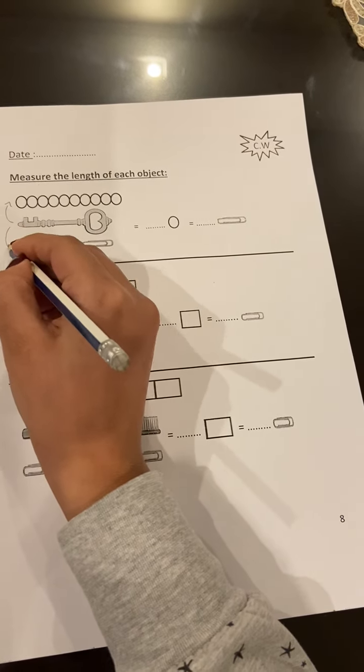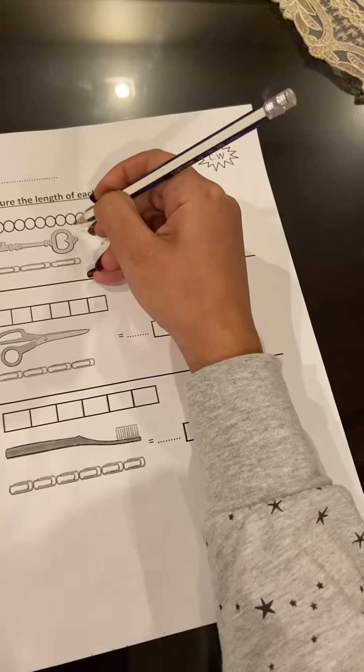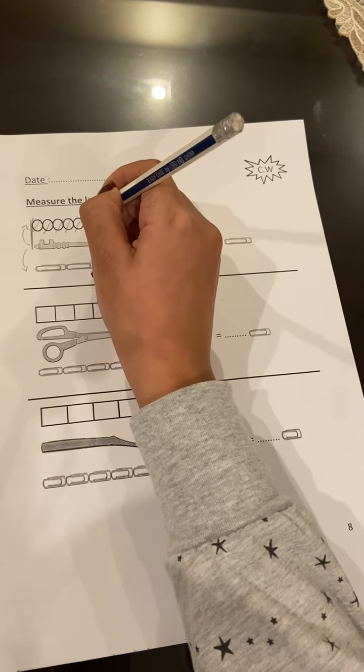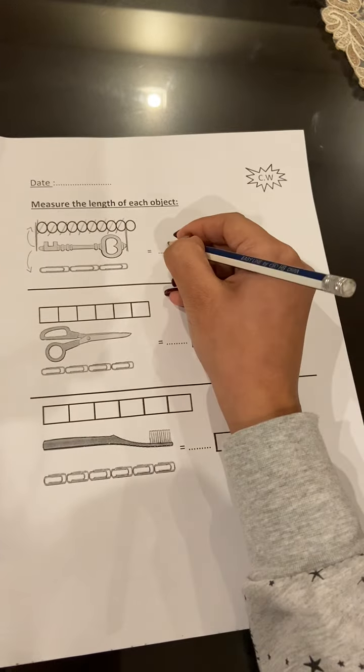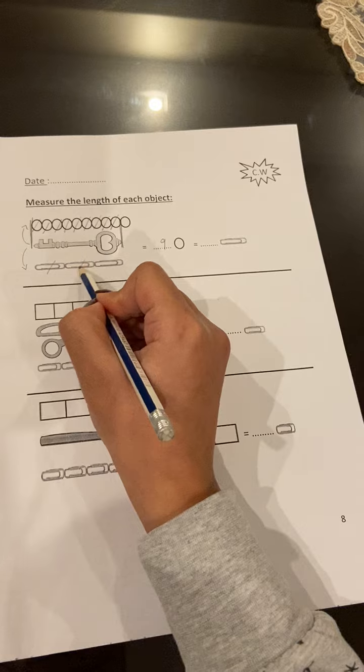Let's count from the starting point till the ending point: one, two, three, four, five, six, seven, eight, nine. So the key is nine circles. And how many paper clips? One, two, three.